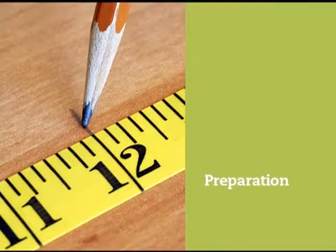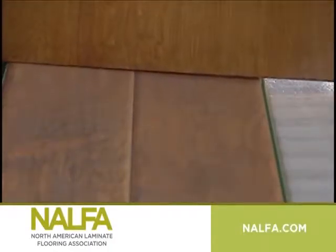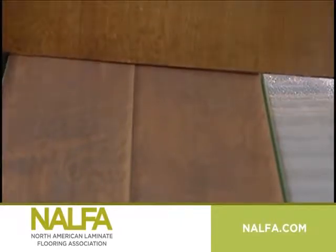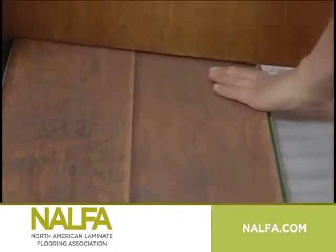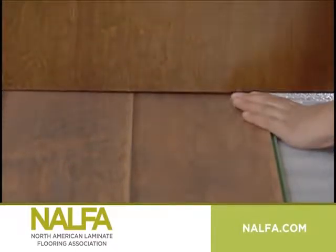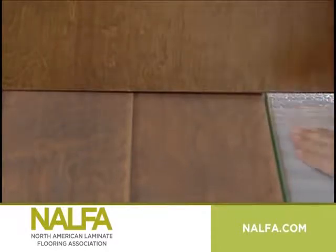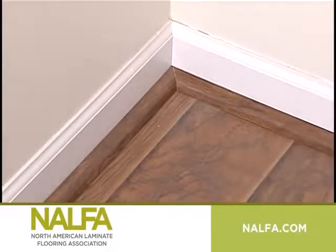Now the final step of preparation: check to ensure the doors can still open and close after the laminate flooring is installed. If necessary, plane the doors to fit. Also remember to include the thickness of the underlayment when testing door clearance. Remove old baseboards where necessary. You can also leave the wall base in place and use a quarter nose or quarter round to cover the expansion gap.